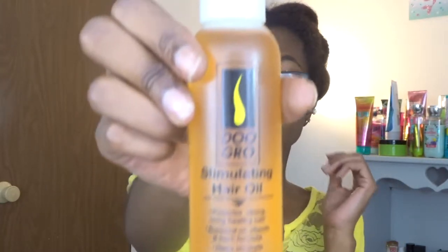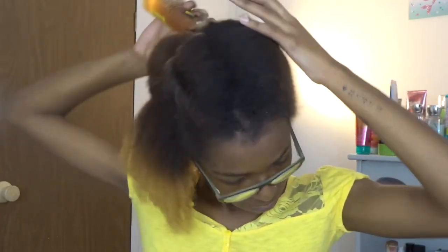So I'm just going to take one of those sections and the first product I'm going to be adding is the Dew Grow Stimulating Hair Oil. This is my first time using it. It's pretty lightweight — it didn't feel like it weighed my hair down or attracted dirt to my hair like a lot of oils do, so I actually enjoyed that.